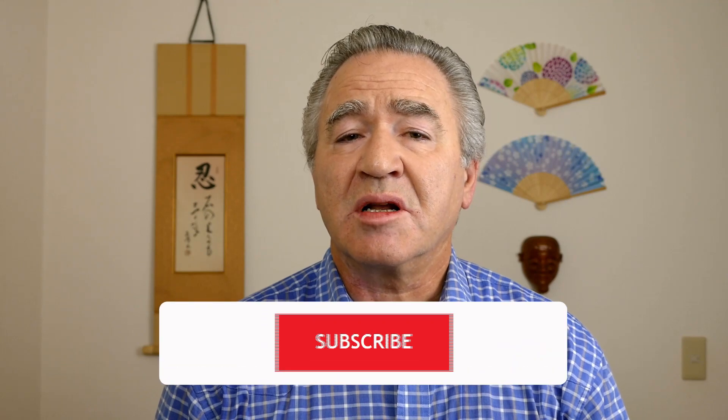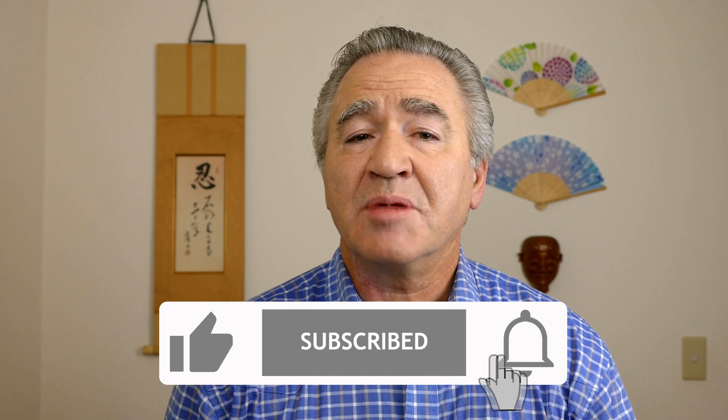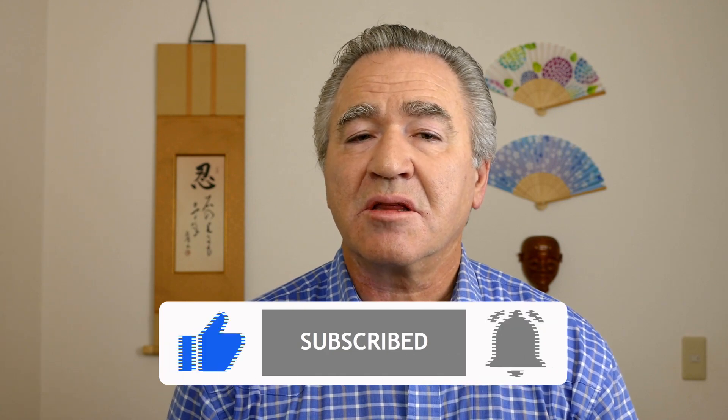Anyone who has an interest in Japanese food, fine arts, or martial arts will benefit from a basic knowledge of kanji. Please support this vlog channel by clicking on the subscribe button below, ringing the adjacent bell for update notifications, and clicking the thumbs up button.